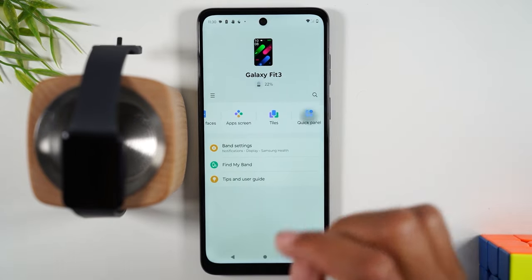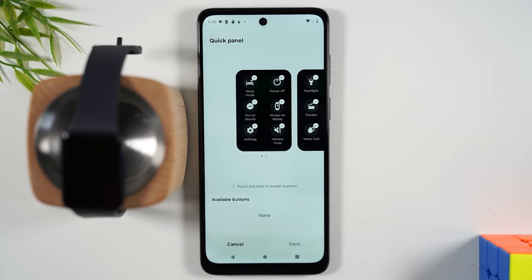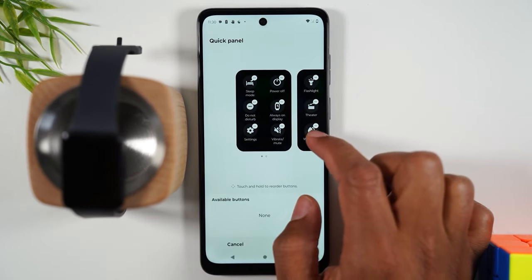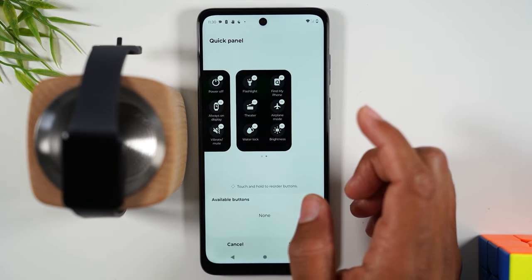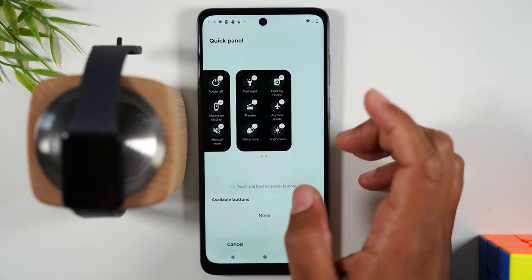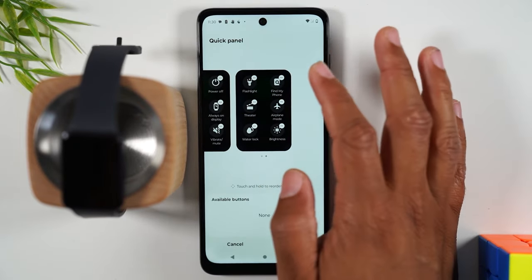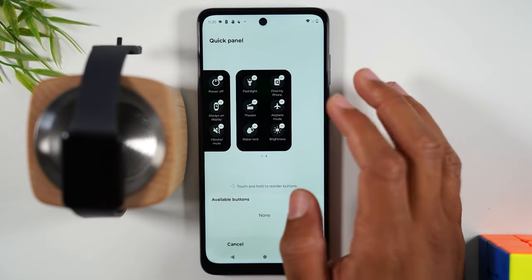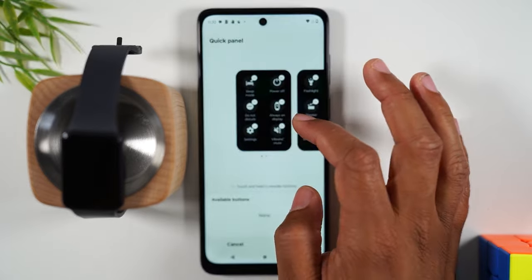Next is the Quick Panel — you can change the order of the items you see when you swipe down from the top of the screen. If you don't want airplane mode or find my phone, no problem — hit the minus and remove it. Holding down on one of these will allow you to move it and change the order.